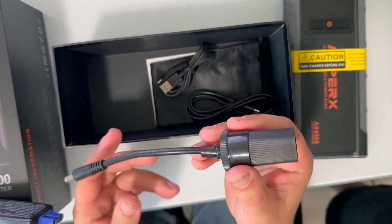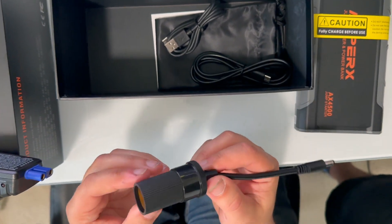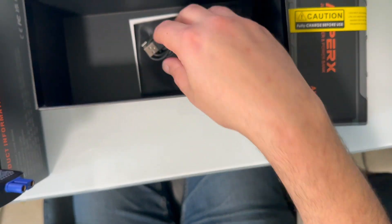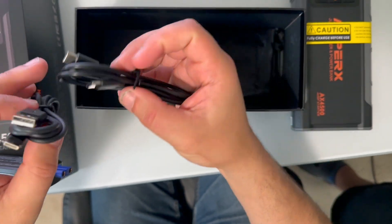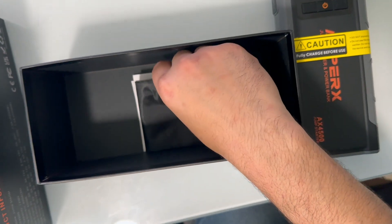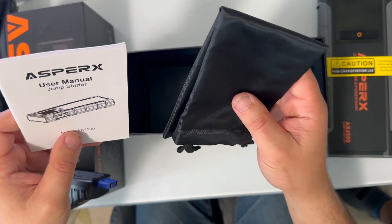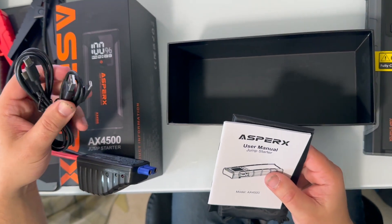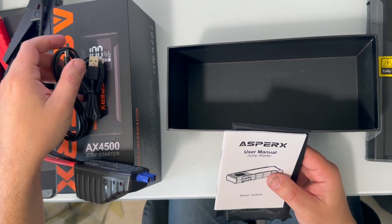Then you have a cigarette lighter adapter, so you can use the jump pack to power cigarette lighter accessories and plug it directly into the jump pack. And then you can use a USB-C to USB-C cable, and then of course the owner's manual and a carrying pouch to keep things organized. Just know that they don't actually give you a charging block, so you'll have to have that on your own, but you can use any USB-C charger to charge the jump pack.